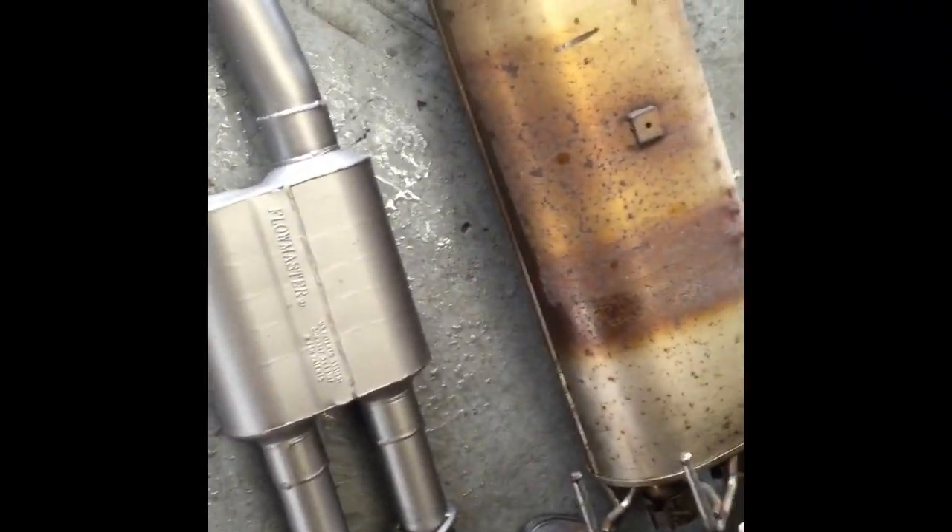We got the old muffler off and as you can see there's a big difference in size and probably weight as well. What do you think about that, Steve? Boys versus men — the new one is clearly the man's muffler.